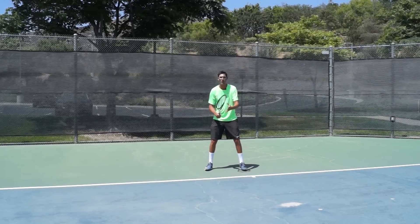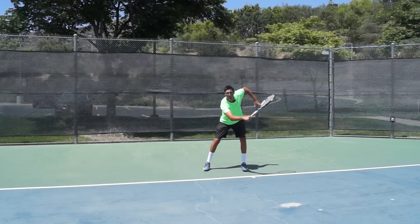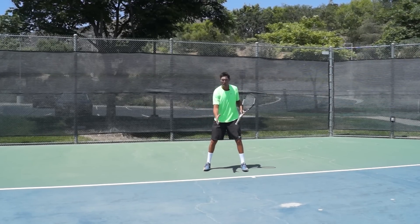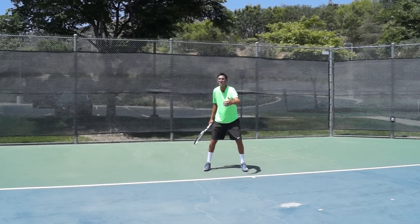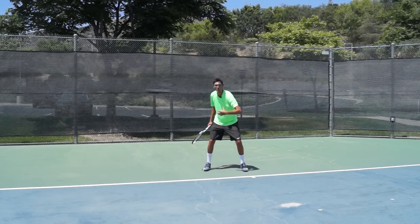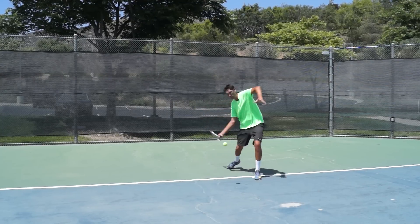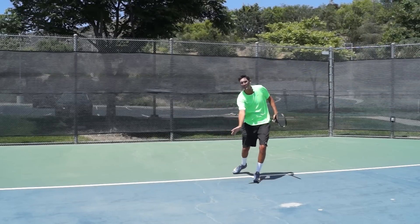I'm going to do it first out of open stance, and what should be pretty glaring to you is that I don't have the ability to reach to the ball very well out of open stance. So in order to put a better strike on the ball with this low shot that's coming into me, notice how if I go to that neutral stance, how much more I can get on the tennis ball.